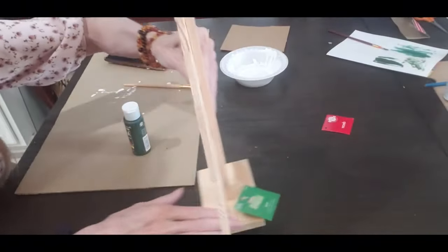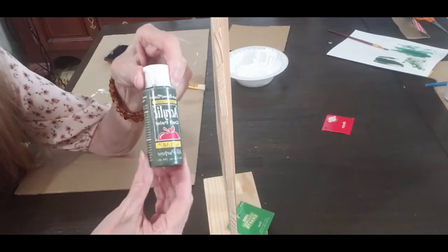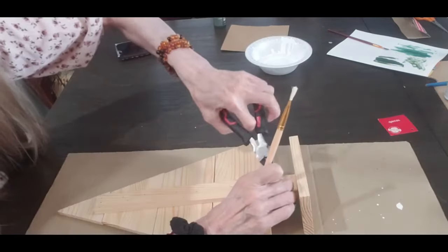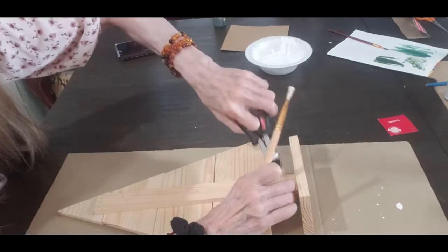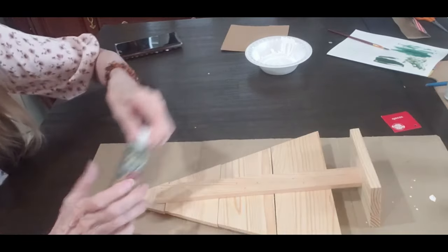Okay, I got these Christmas trees. I got more than one because I want to do a bunch of them — they're so nice and they're like three dollars at Hobby Lobby. They're made very well and I think it's definitely worth three dollars.